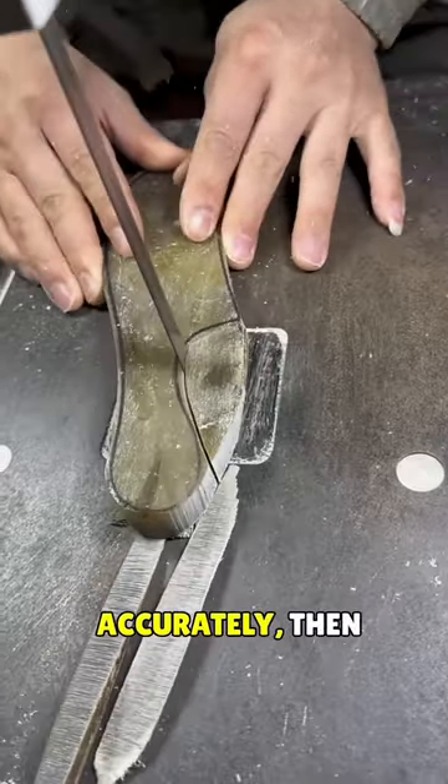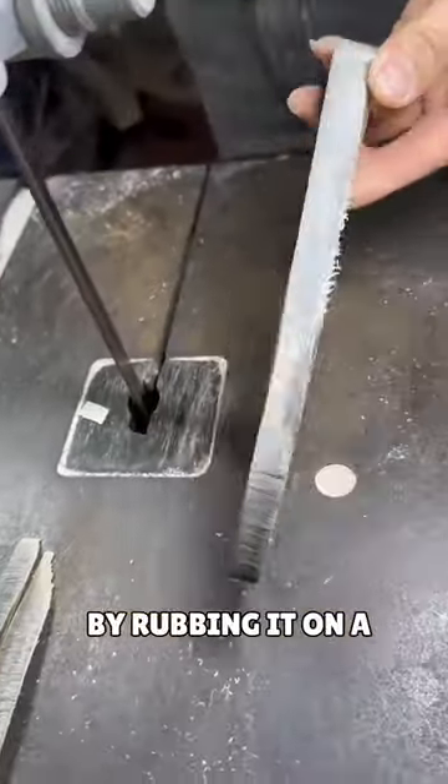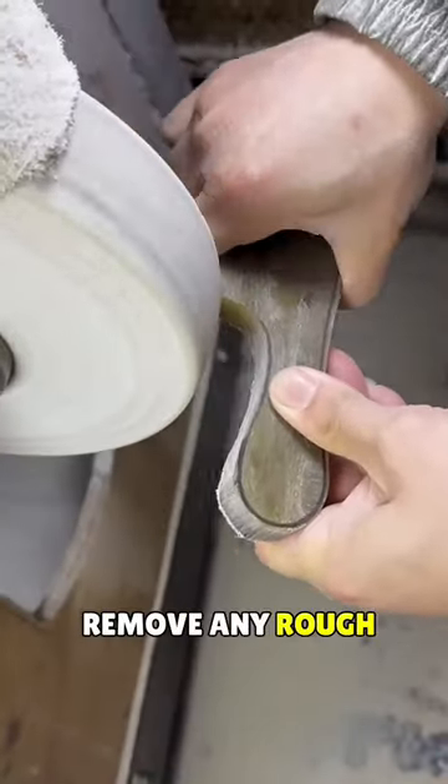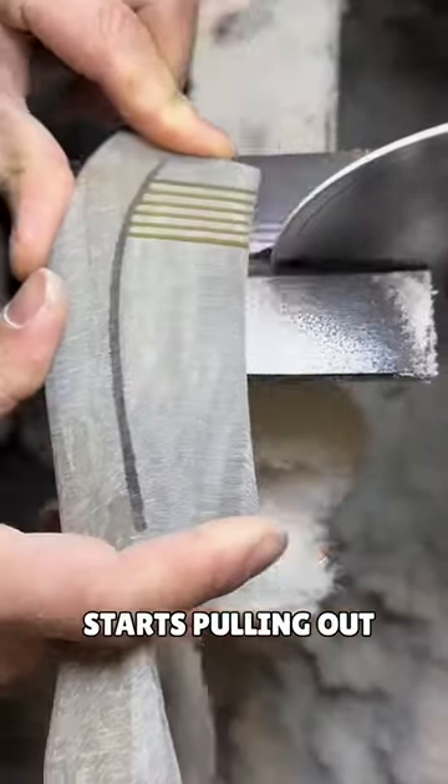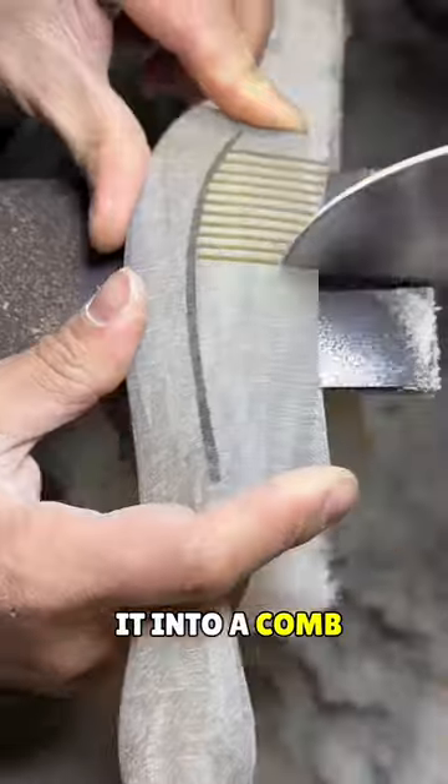He's slicing every part of the horn accurately, then smoothing it out by rubbing it on a spinning wheel to remove any rough layers until it's completely smooth. After that, he puts it on a moving blade and starts pulling out the teeth to turn it into a comb.